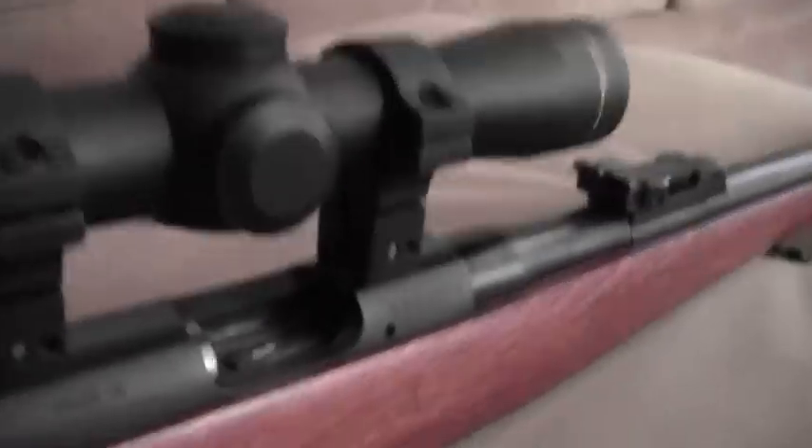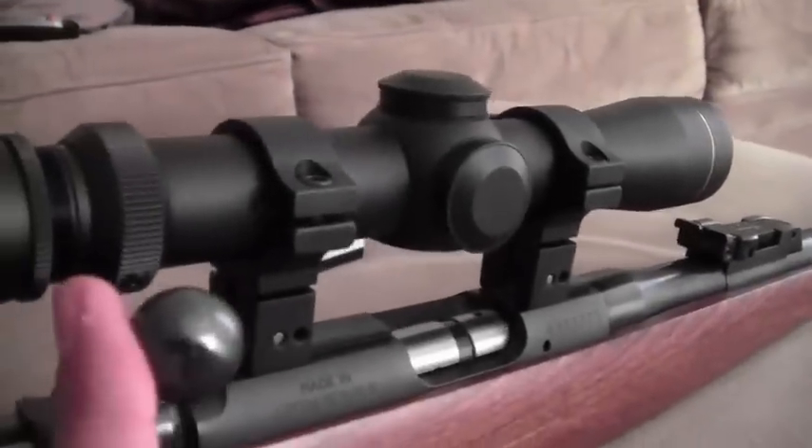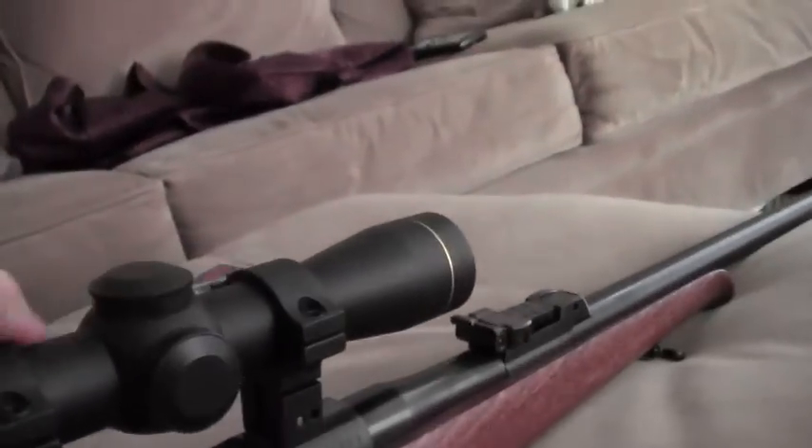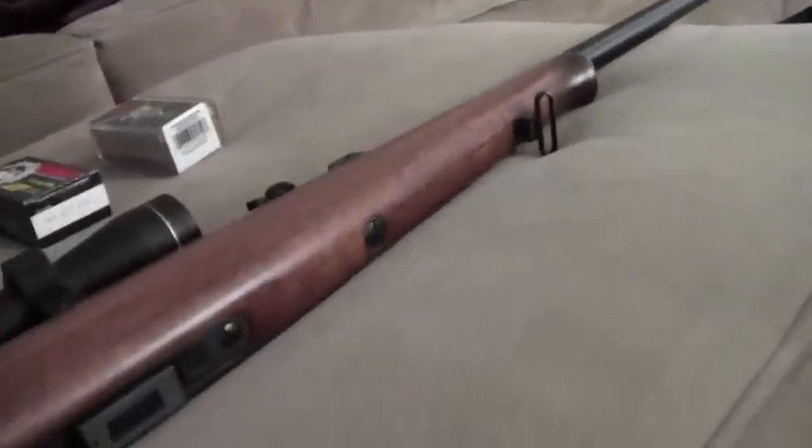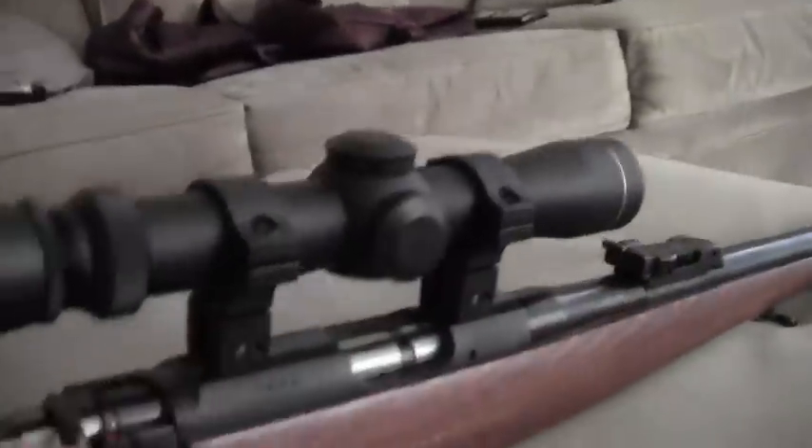Let me just show you that it's unloaded. Let's go ahead and close the bolt so I can give you a better view. If you get these kind of high offset mounting rings, you can still kind of use your iron sights as a backup. It gives you that dual functionality of having that nice reticle right there and still having the option of using your iron sights if and when you want to.